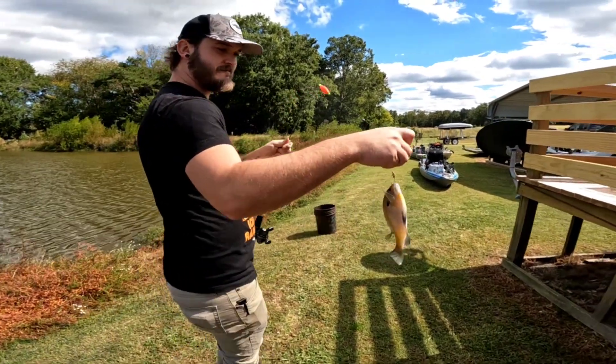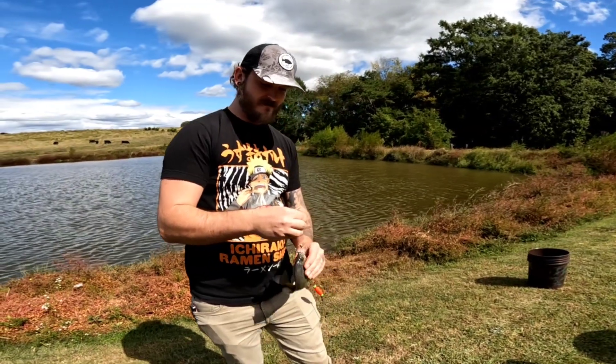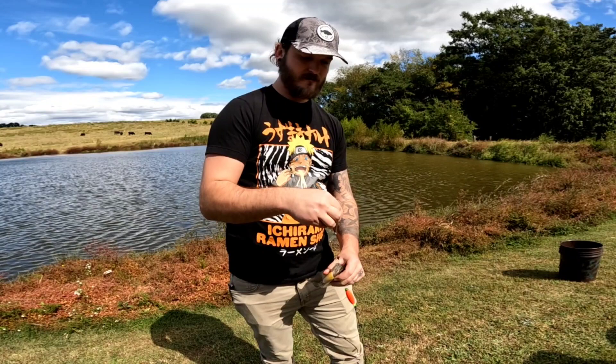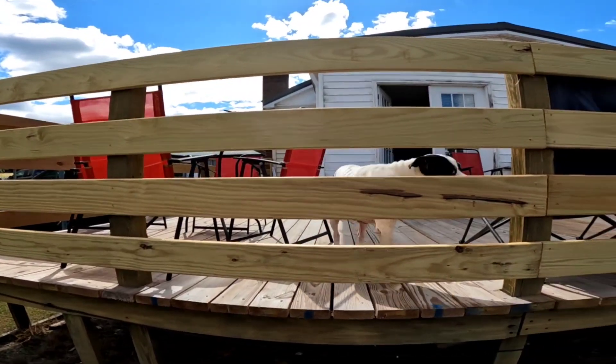All right guys, reeling it in — that is a nice solid brim, small brim apparently. And now a word from their canine friend: tell them subscribe!